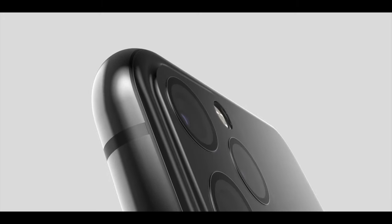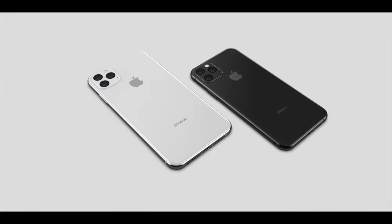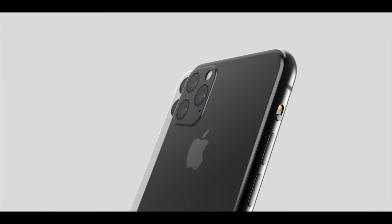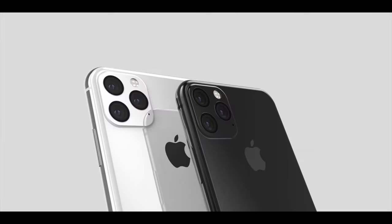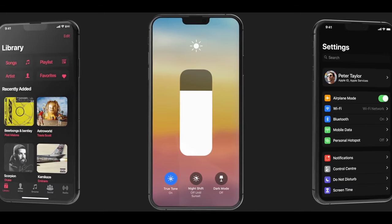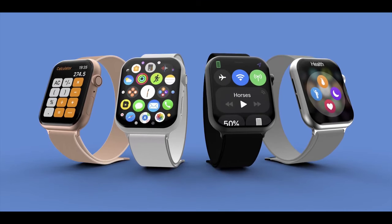Hey guys, welcome back — hope you're having a wonderful day. In today's update we have a little bit of everything for everyone: some iPhone 11 stuff where the actual lens has been detailed by OnLeaks and we've got a closer look than ever before at what Apple's doing, and why; some iOS 13 stuff, the new Apple Watch, and so on.